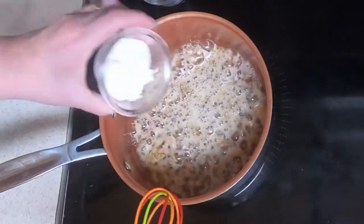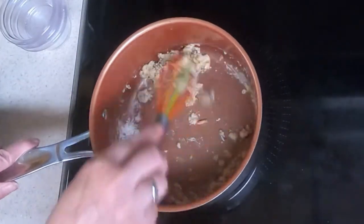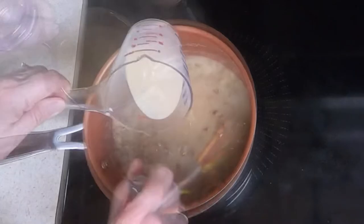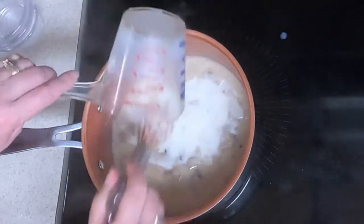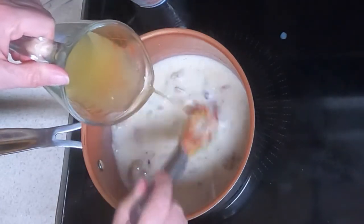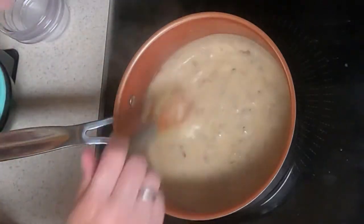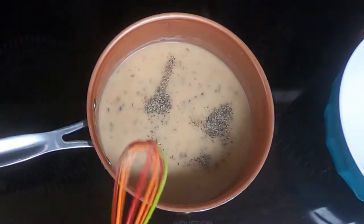Mix in the flour, the thyme, and the salt, and mix that for about a minute. Then while whisking, gradually add the milk and the chicken broth. It kind of smells like stuffing. Cook this for about five minutes until it thickens. It is pretty thick, so I'm going to shut off the heat and set it aside. I forgot to mention — season it with pepper to taste. I like a lot of pepper so I put in a fourth of a teaspoon.